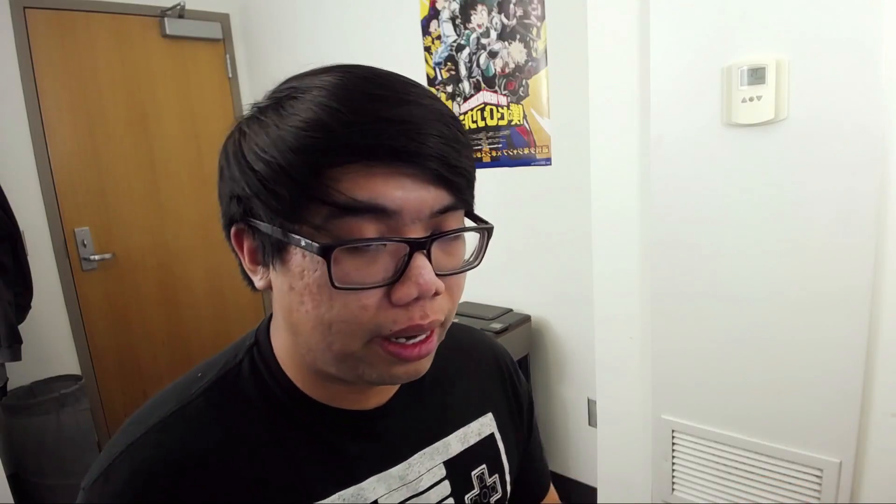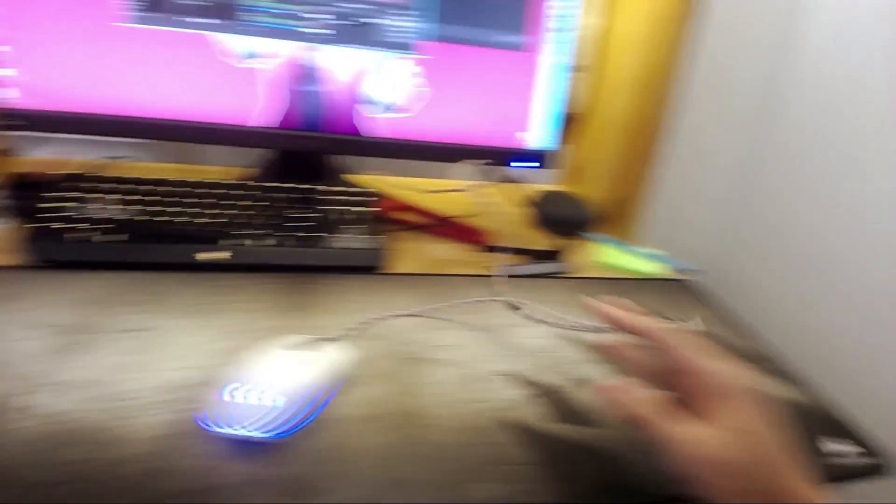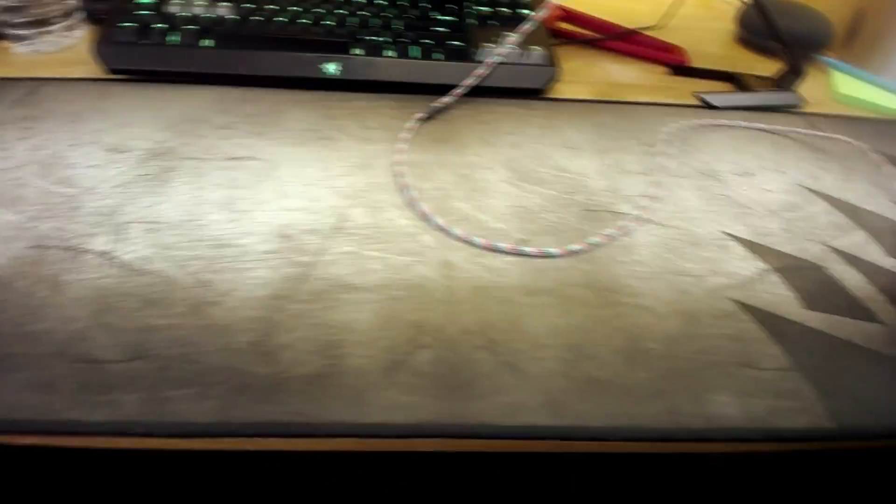The hyperglides make them glide across the mouse pad very smoothly, as you can see here. The hyperglides are made of something called a PTFE plastic, which is the same thing as in Teflon tape. They're very low friction, so that's why it's very good for gliding.